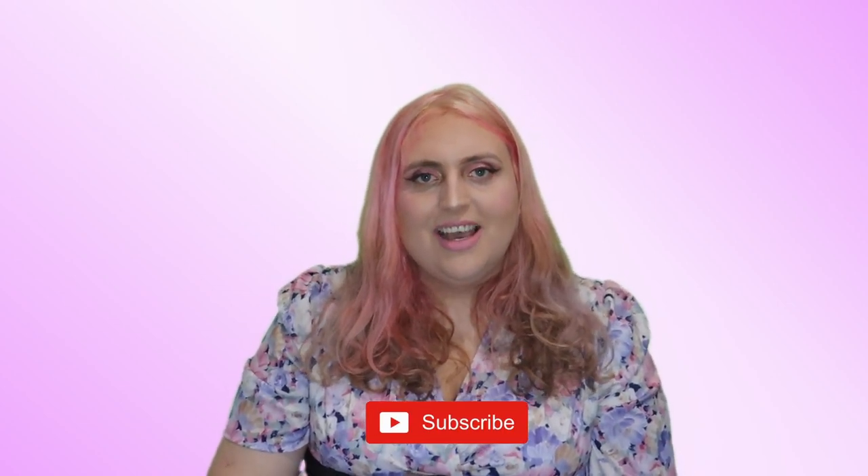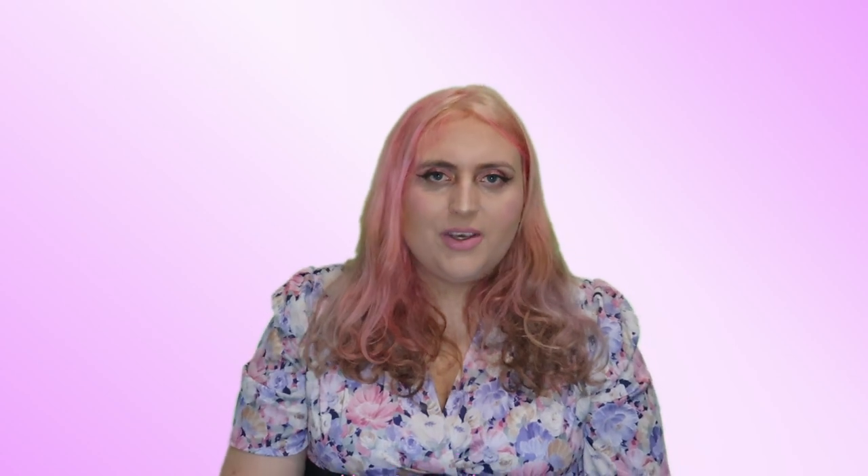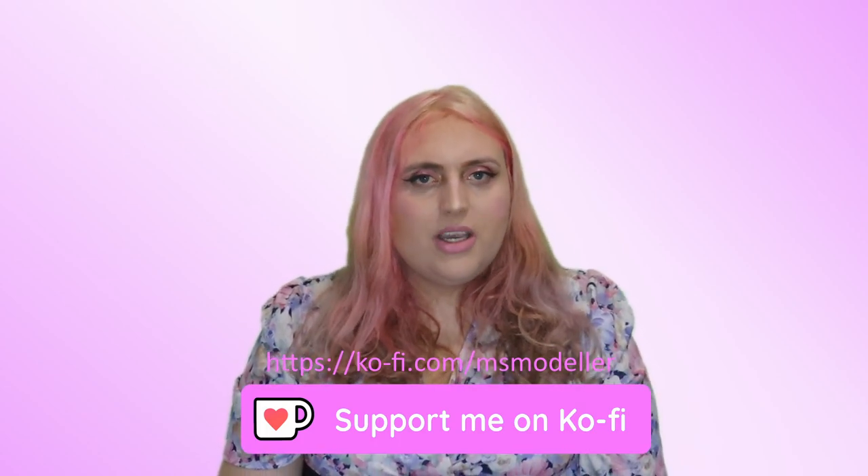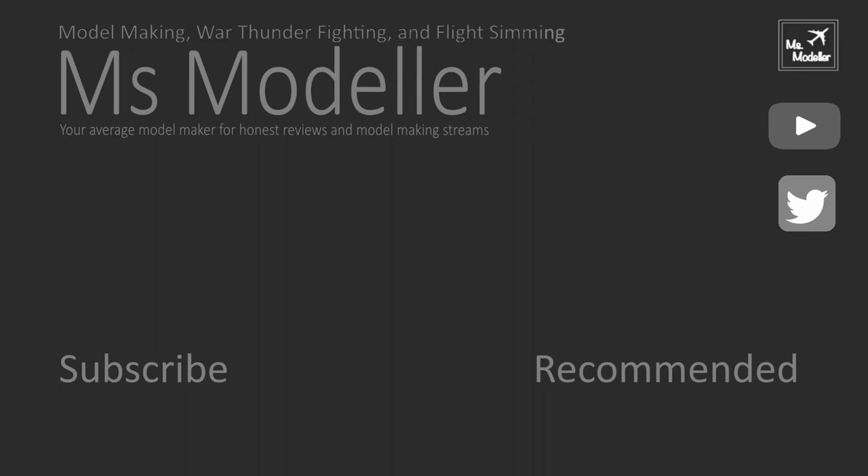Thank you so much for watching. If you've enjoyed what you've seen, make sure to subscribe to the channel — I tend to post on Mondays. Drop me a comment below on what display team I should build next, and like the video if you enjoyed it. If you want to support the channel you can do so over on Ko-fi on a monthly basis or with a one-off donation toward model kits, but only do it if you really can. I'll also be at Telford so make sure you say hi if you see me. Thanks for watching — hit the subscribe button and notification bell, and have fun modelling!